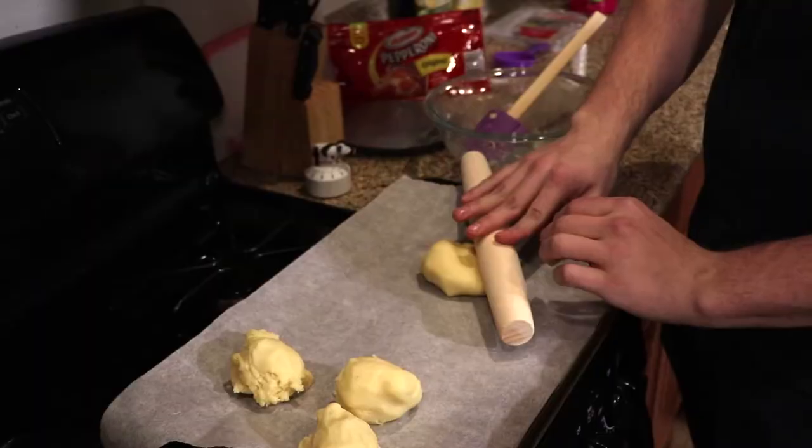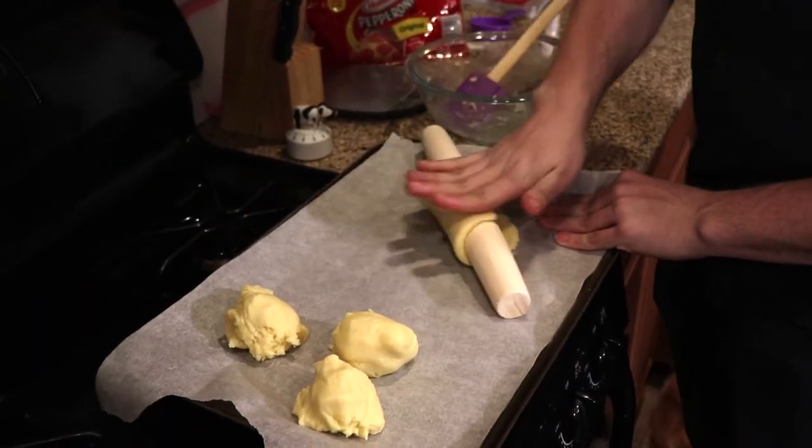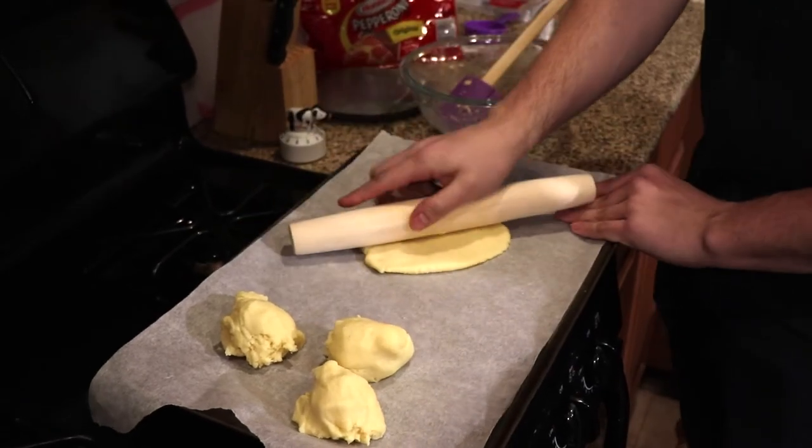Roll each piece out on a cookie sheet lined with parchment paper. Once your dough is rolled out, place your stuffings on top, making sure you have enough room to fold it over. Fold it over, flip it, and press it down so everything seals. For the first one I'm making, we'll put pepperoni, cheese, a little tomato sauce, and some pizza seasoning. The next one will be a Philly cheesesteak with roast beef and cheese.